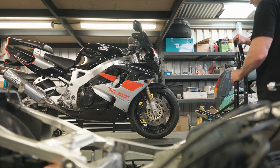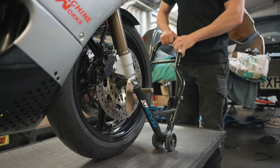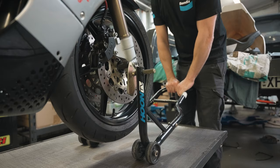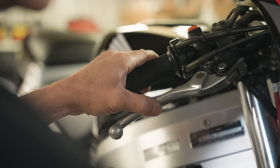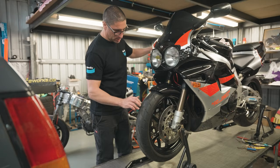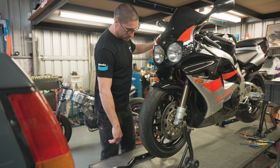Have you noticed uneven wear on the brake pads? If so, the brake pistons may be sticking or seized. To carry out a quick visual inspection, you'll need to get the wheel you're checking off the ground. Then, with one hand, spin the wheel. When applying the brake, the wheel should stop immediately. Next, straight after, spin the wheel again. There's a problem with the brake pistons if you feel any resistance from the wheel or if it won't move at all. Servicing the brake caliper pistons is another job best left to a trained mechanic.